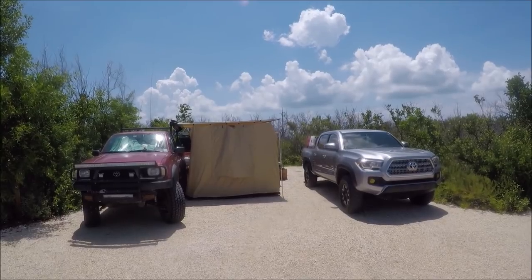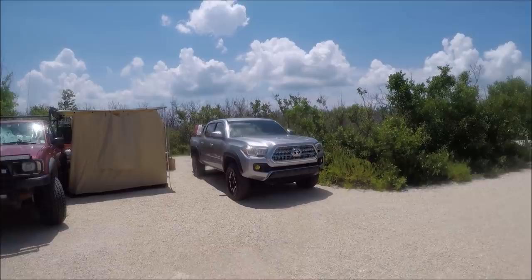Hey everybody, this is gonna be a walk around video of our campsite in Bahia Honda State Park. It's a beautiful day, it's hot, and as you can see we're right on the water. We put our kayaks in right there. The rest of the group is out there kayak fishing right now.